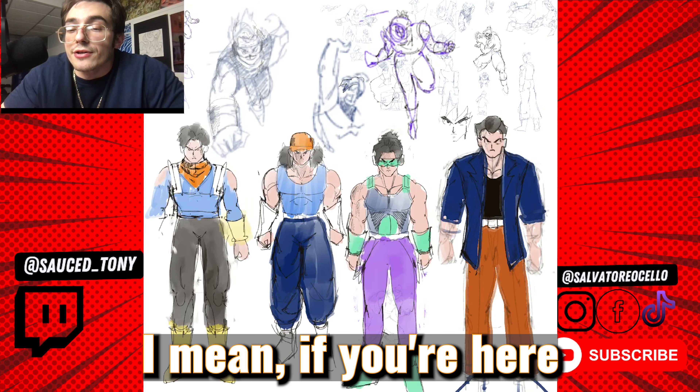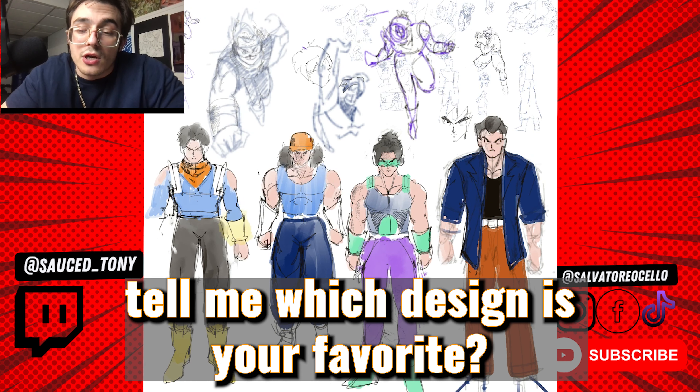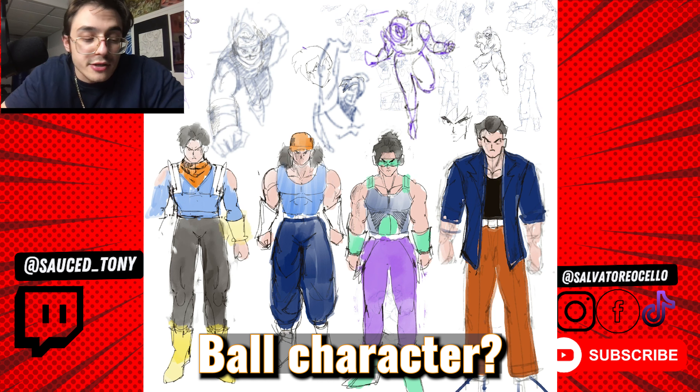Which is your favorite? If you're here after all this time, then you have to like Dragon Ball. So if you like Dragon Ball, tell me which design is your favorite. Who is your favorite Dragon Ball character?